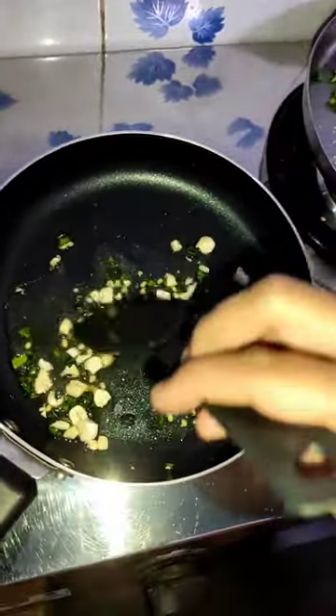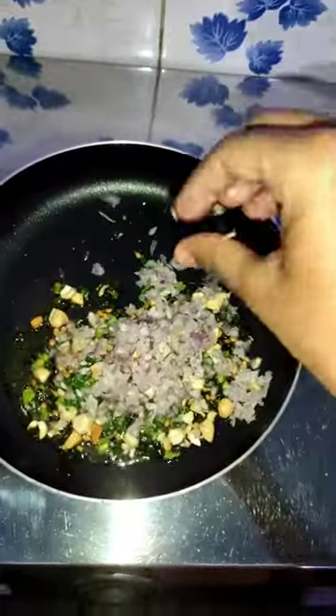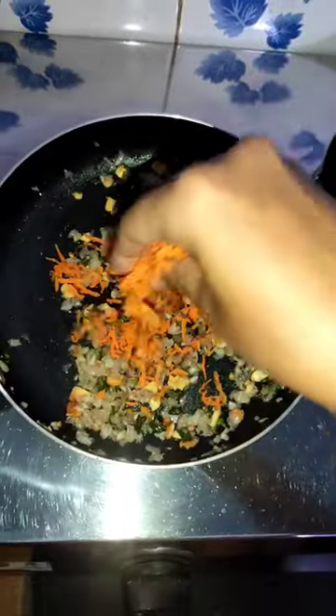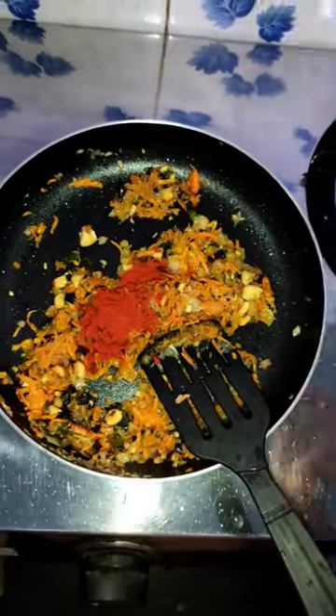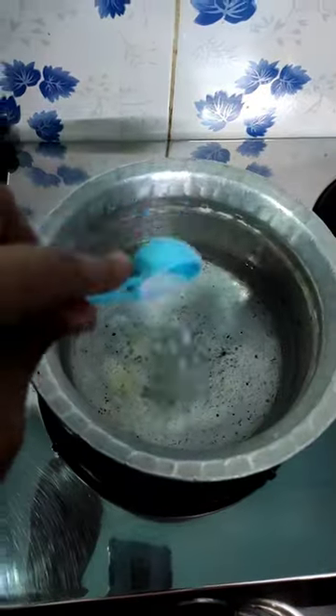I'm going to mix it in a little bit. I'm going to mix in some chili powder. Add a lightened soda to the masala powder. We will add 1 to 3 halves of oil and add a little salt in the pan.